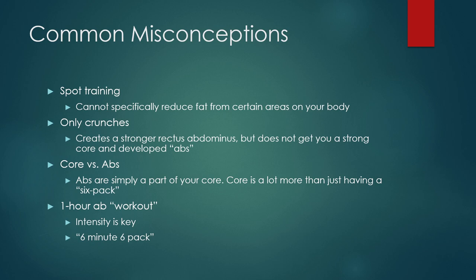Crunches are a great exercise for working your abdominals, but not your core. They create a stronger rectus abdominis, but they do not get you a strong core. Core is a lot more than just having a six-pack. A lot of people can have a great-looking six-pack but a weak core. You can also have a really strong core and not have a six-pack because you might have too much body fat layered on top of it.